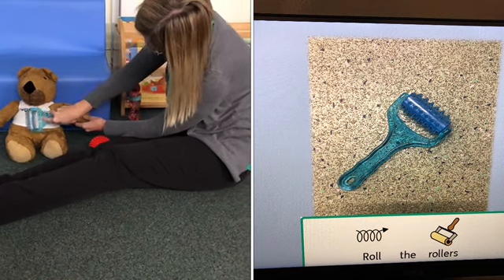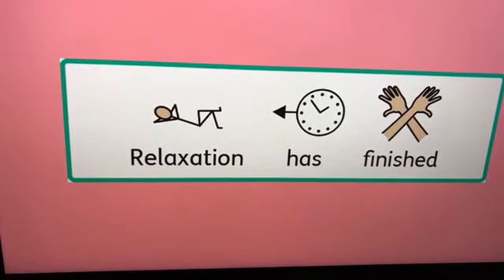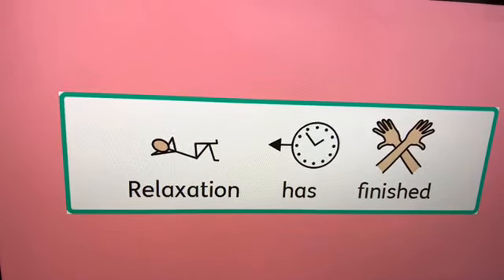Rollers have finished. Well done everybody. Relaxation has finished. Now, let's get busy.